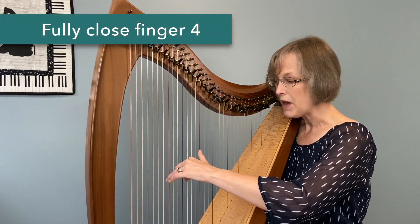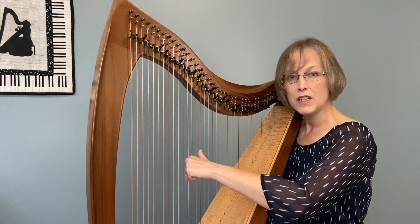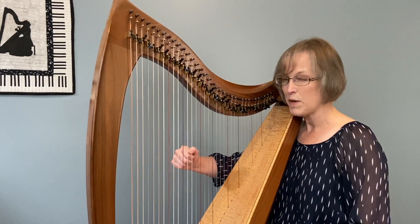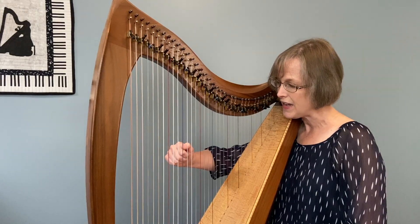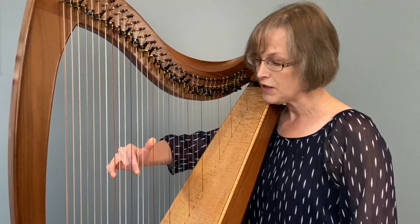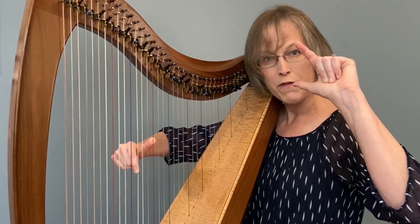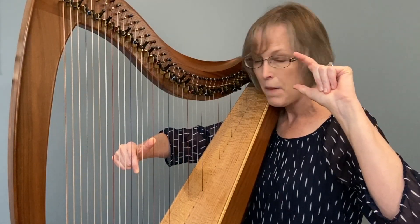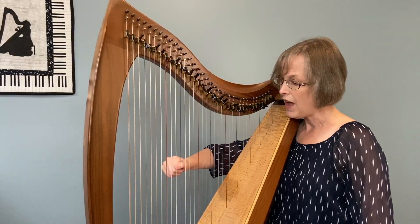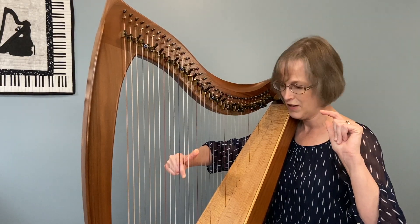The next thing to think about is following through with finger 4. When finger 4 plays, it needs to close completely into the palm of the hand. I'm going to switch to my right hand so you can see better what's happening on the inside. Hover, open and place C-G-C — 1-5-8 — as a group. When finger 4 plays, concentrate on going fully into the palm. Fingers 3, 4, and 5 will all go in — feel the fingertips in the palm. Be careful not to curl your finger into a little bunch.